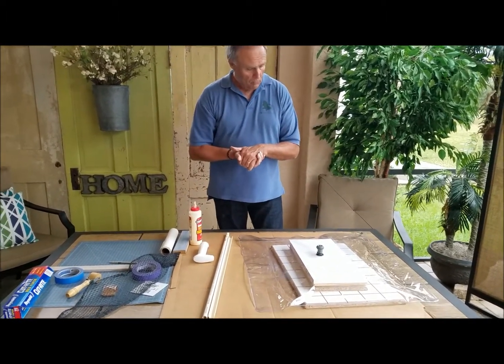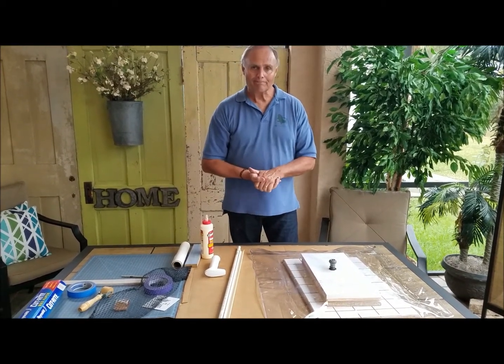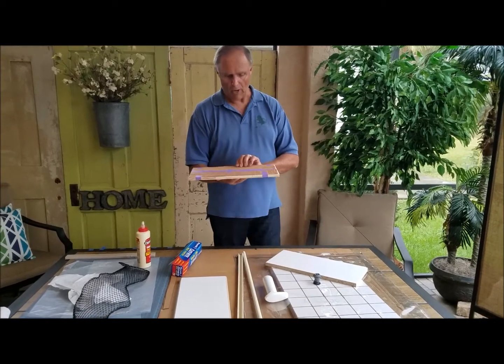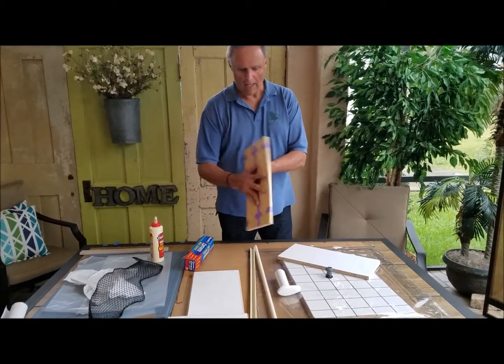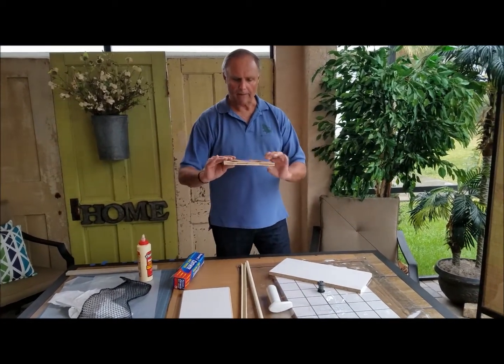When I get these pieces glued up and ready to put in, I will get back to you. I have glued the veneer onto the piece of plywood, and I'm about ready to put it in the bag for vacuuming.